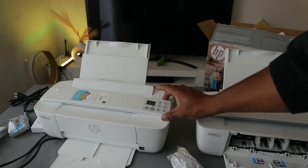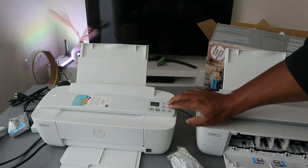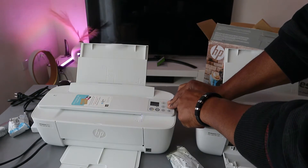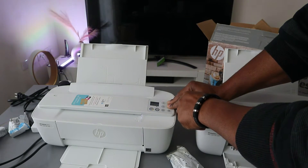Before you do anything with this printer, first put it in wireless mode. To do this, press the Wi-Fi button and the Cancel button together. The printer will start to flash, indicating it is now in wireless mode.